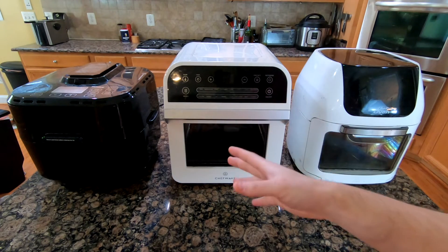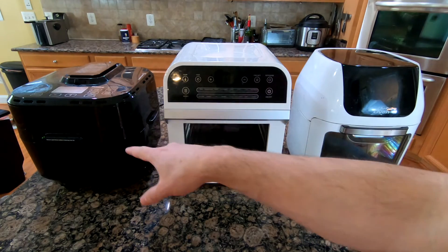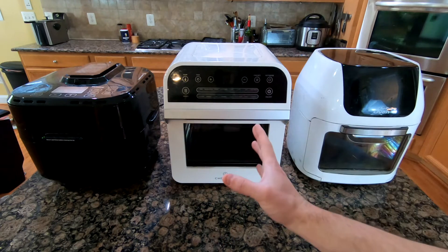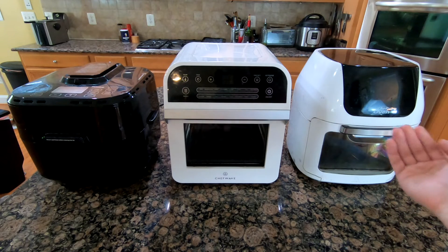Based on my experience cooking with three air fryers for about six months each: the New Wave is practically dead center, the Chef Wave is a little bit over to the left, and the Power Air Fryer Oven was a little bit over to the right and a little bit up front.